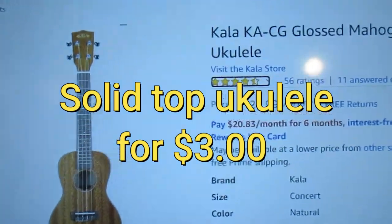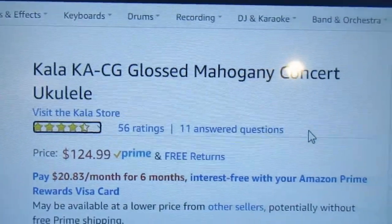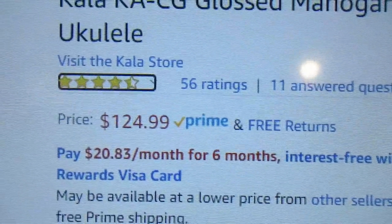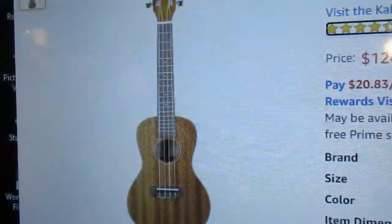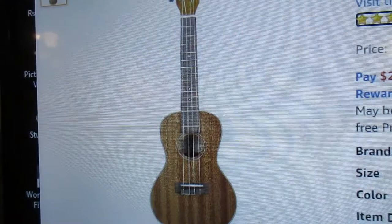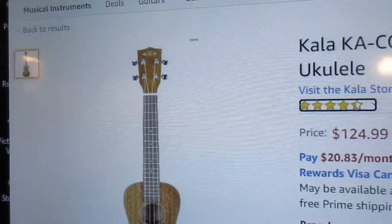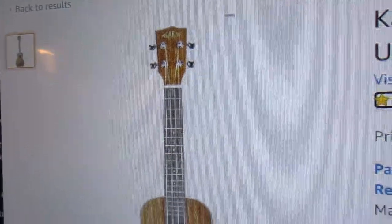Here is a Kala KA-CG glossy mahogany concert ukulele — $125 on Amazon. It doesn't look like much in that picture, but it is beautiful.